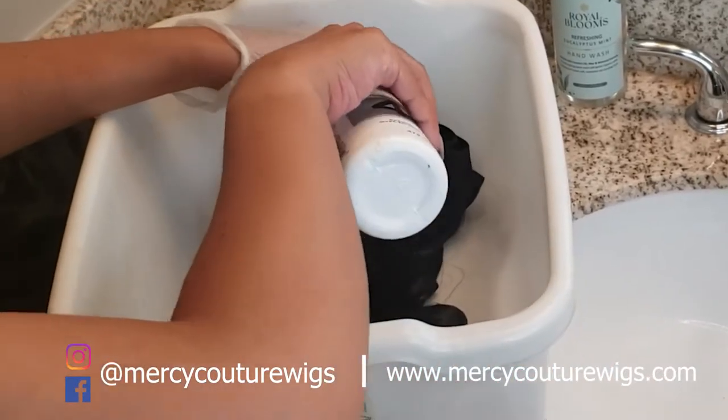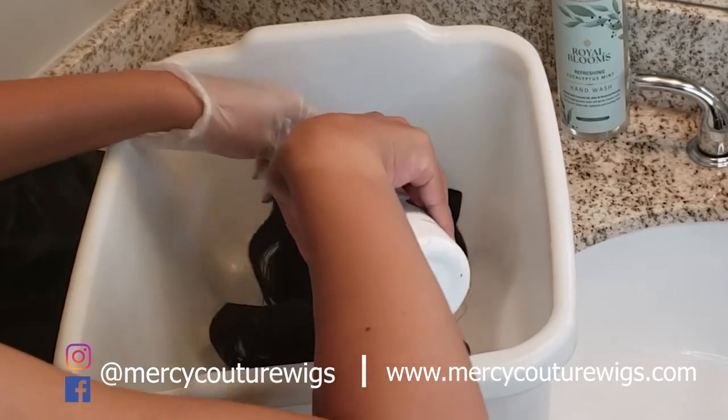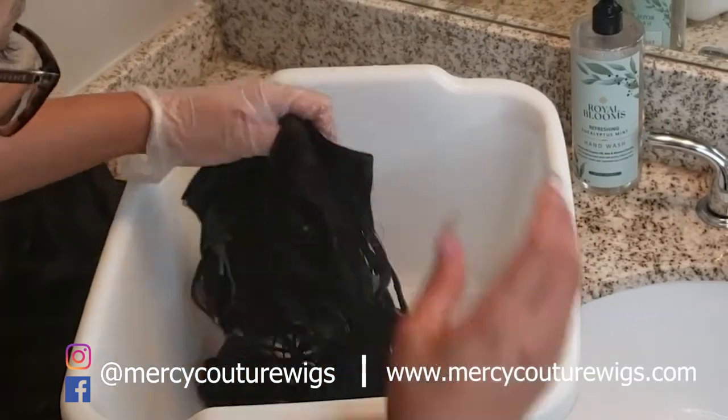Hey guys, welcome back to my channel. Today we are going to do a bleach bath on this unit. Right now I'm taking one of the bundles and pouring 40-volume developer all over it.